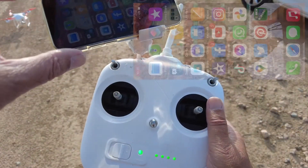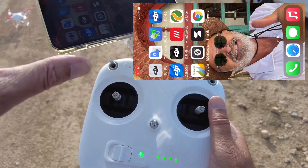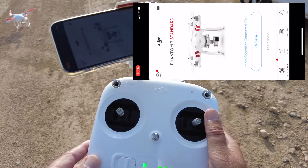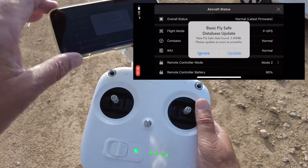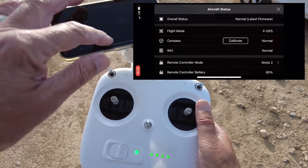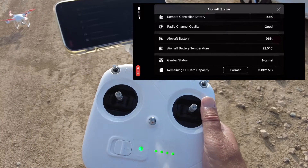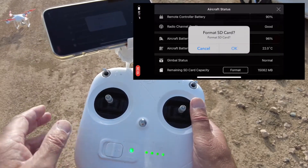So I've gone into the Wi-Fi — the Wi-Fi's got the Phantom on there, so we've done all that. We go into the app now, the DJI Go app. We're just waiting until it connects up — it's all connected. Now, you can format a card. I always format a card before I fly. I always make sure I download everything onto my computer first, then just format the card at the bottom there.